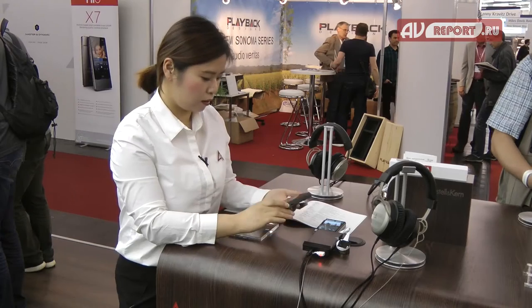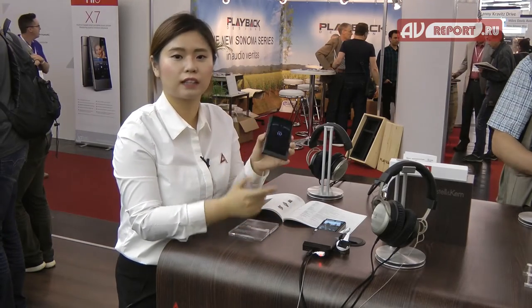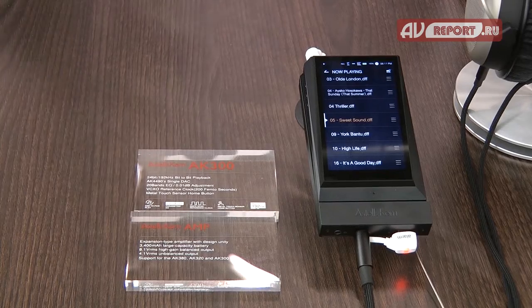Hello, my name is Sonia Na from Astaire & Kern. Now I'm going to introduce our new product, the AK300.